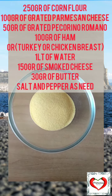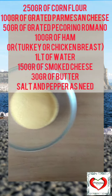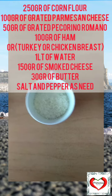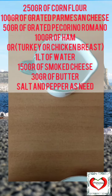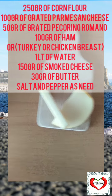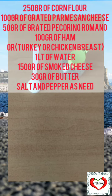The ingredients for this recipe are 250 grams of corn flour, 100 grams of grated parmesan cheese, grated pecorino romano, 100 grams of ham, 1 liter of water, 150 grams of smoked cheese, 30 grams of butter, and salt and pepper as needed.